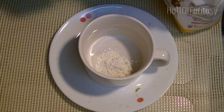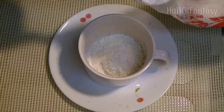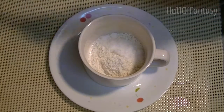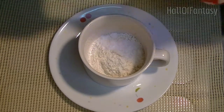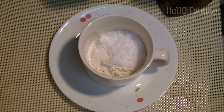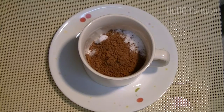Then we take four tablespoons of sugar, two tablespoons of cocoa powder, and give that a mix.